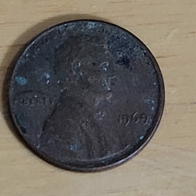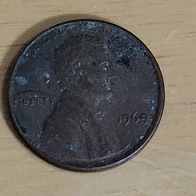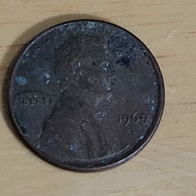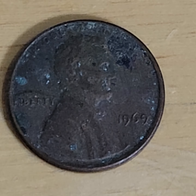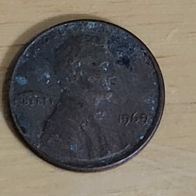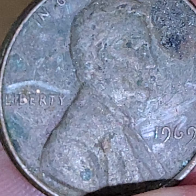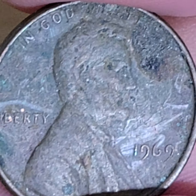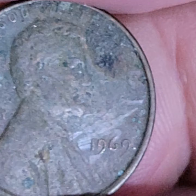So today on Look What Jess Found, we found a couple interesting pennies. I'm going to do short and long videos to post up, which I like doing. This one here is obviously a very, very dirty penny.